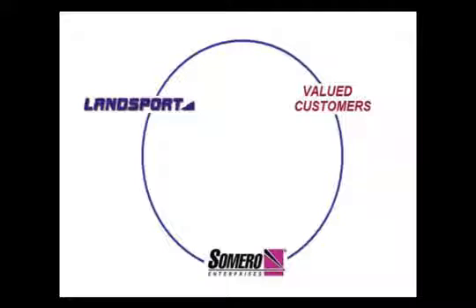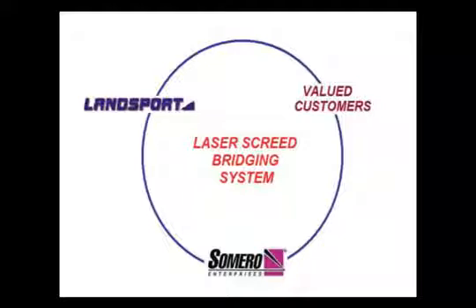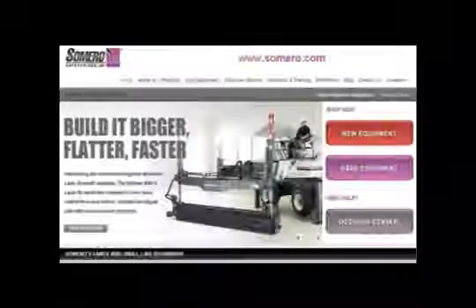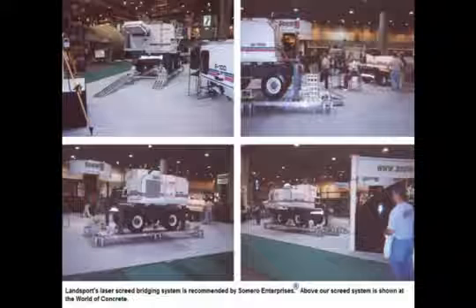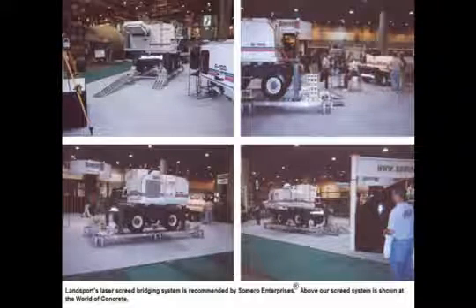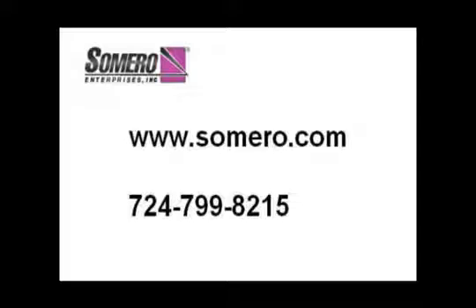Using our expertise, input from Cimero Enterprises Incorporated, and our valued customers, we have developed the laser screed bridging system. This unique system allows concrete contractors to more effectively utilize their laser screed and gain a competitive edge over their competition. Landsport would like to thank Cimero Enterprises Incorporated not only for their endorsement of our laser screed bridging system, but also for their willingness to show our product in their booth at the World of Concrete in past years. We are very pleased to be aligned with such a great, world-class organization.